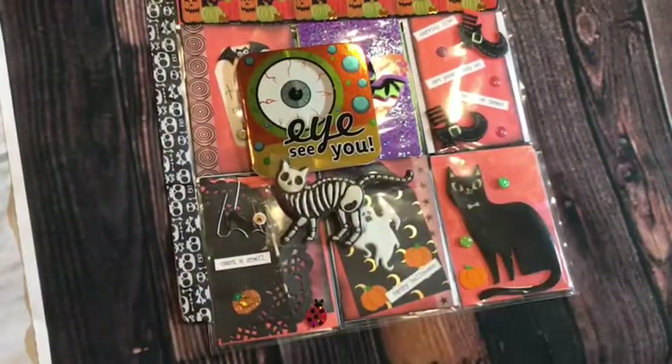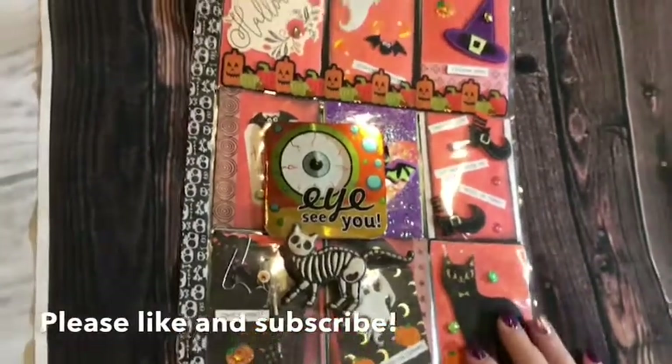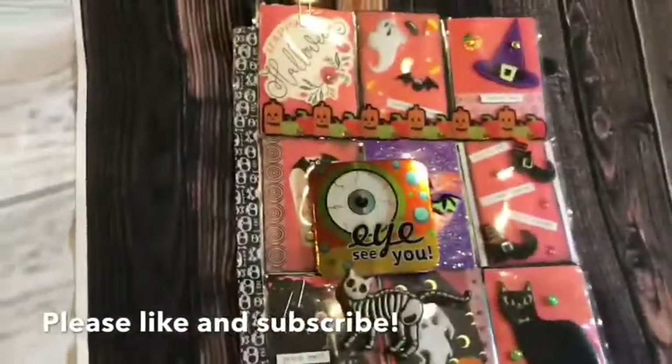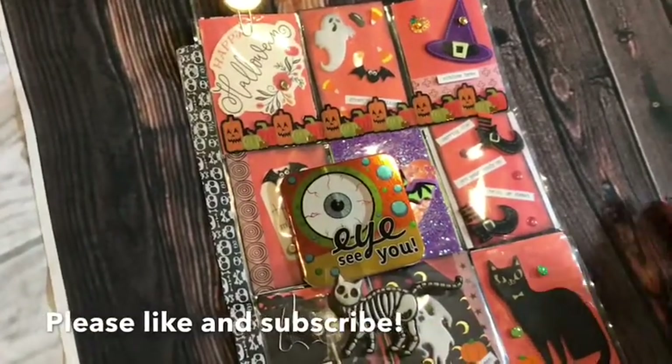So that's my pocket letter. Hope you enjoyed — thanks a lot for tuning in, hope you're having a good weekend, and I will see you guys in the next video. Thanks so much, bye!